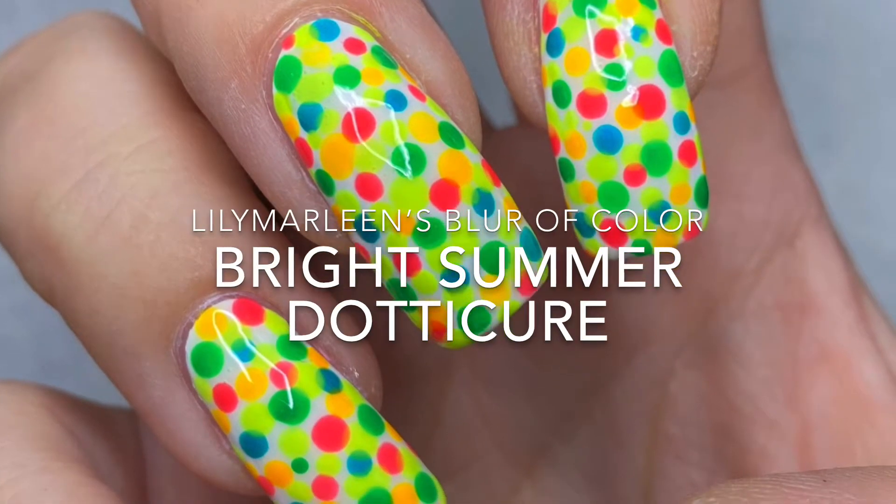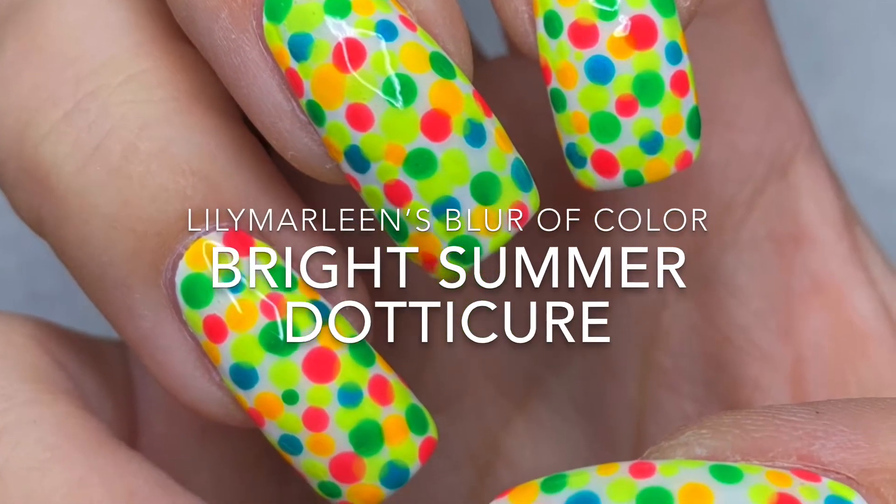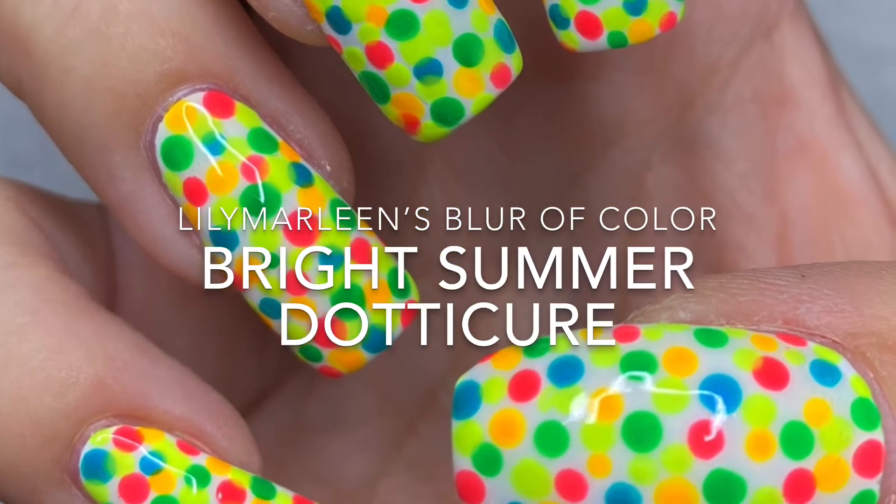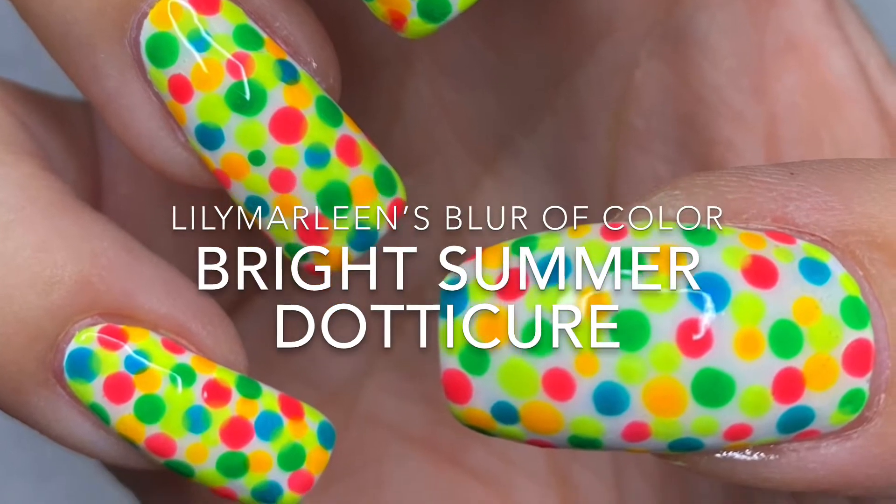Welcome back to my channel, Lily Marleen's Blur of Color, and here's my tutorial for the Bright Summer Dotty Cure. If you're interested in how I did this, stay tuned, keep on watching, and have fun!